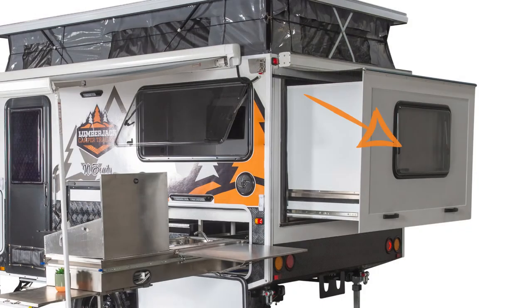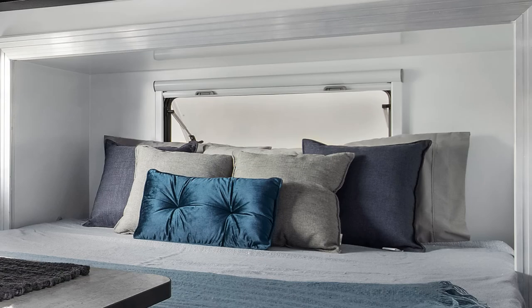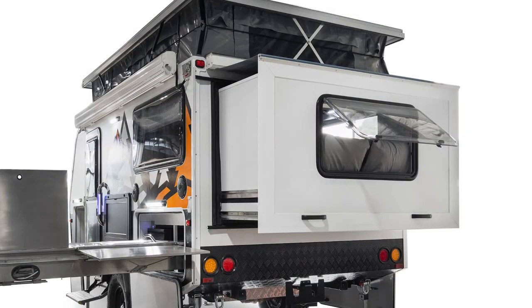The slide out bed has a window at the back of it which features a fly screen and a block out panel. This window can be opened and closed from the inside. For more in-depth instructions on how the window functions, please watch our other tutorial on window operations. There is a link in the description below.